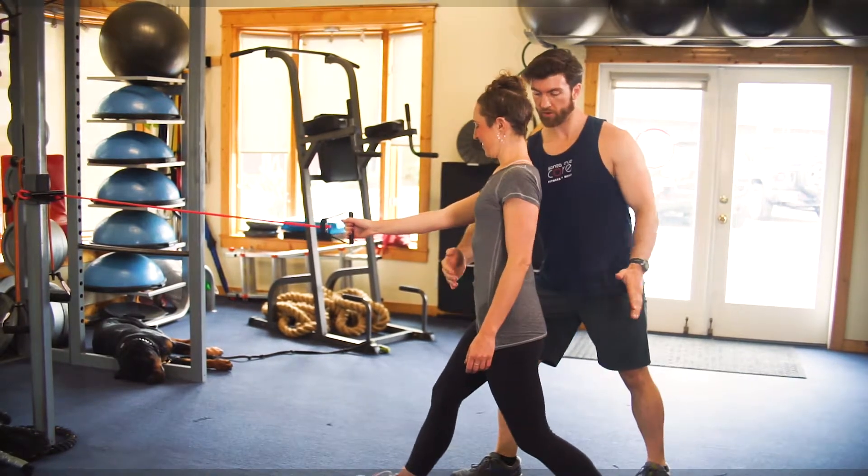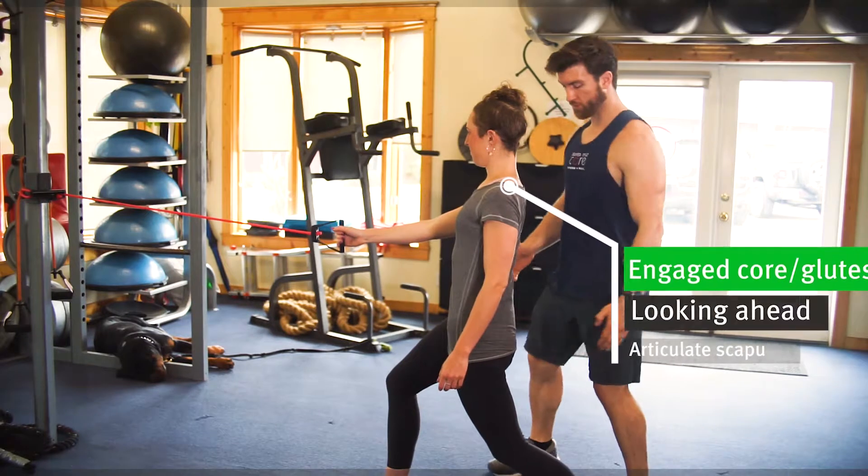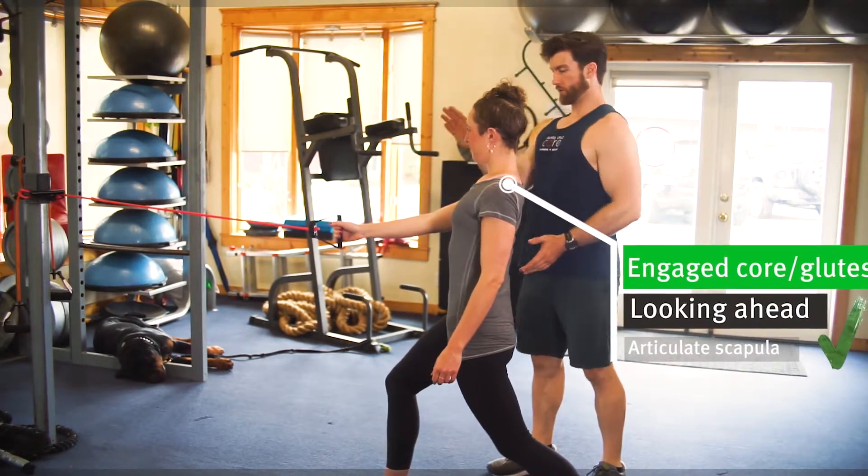Okay, let's correct it. Tuck the hips under, engage the core, engage the glutes, nice and tall, looking straight ahead.